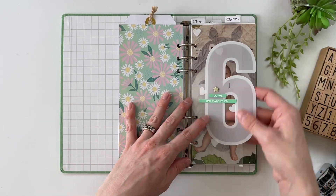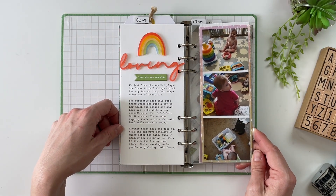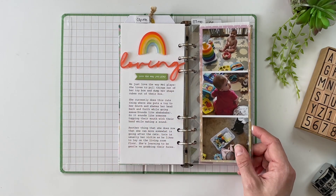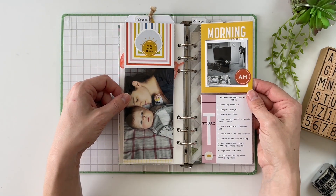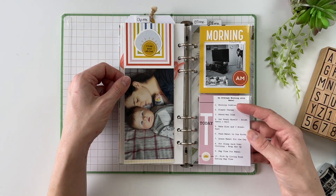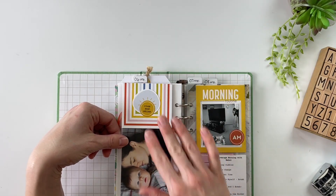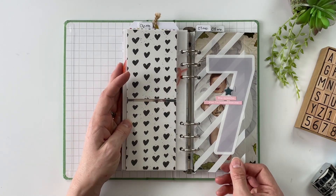Then we finish off with the pattern paper and jump into month number six. We've got our photo on the blanket. This one, I wanted to tell stories about how Mabel was playing — what are things she loves to play with, how does she play. I've got 'love the way you play' with the rainbow and the journaling about it, plus a couple of pictures that help depict what her play looked like. Then I've got a story about their morning routine — what the mornings look like for them at this time — 10 things that happen on average every morning with Mabel. There's a little piece that flips up with longer journaling underneath from Caitlin. Then we end with the pattern paper for month number six.